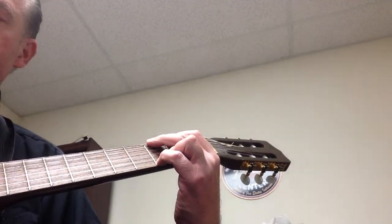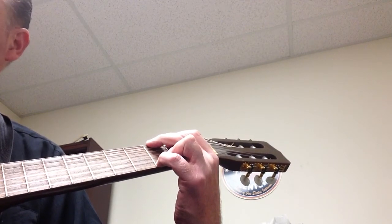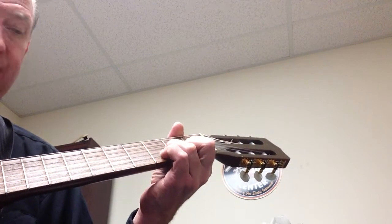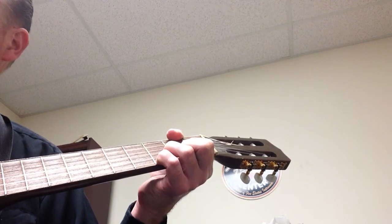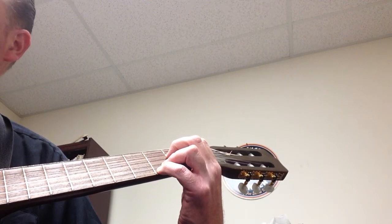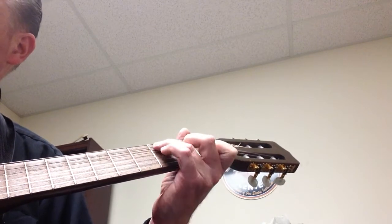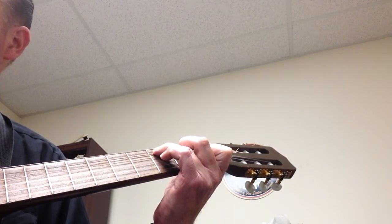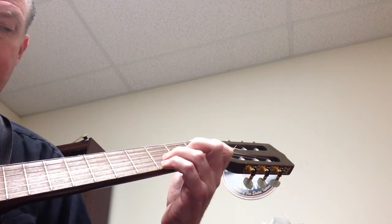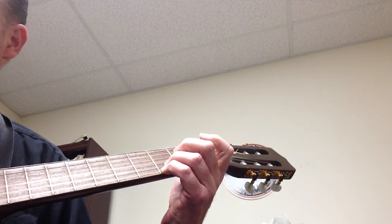You're going to play it on beats one and four. So: G — one, two, three, four, five, six — then G again — one, two, three — D sus four — four, five, six — E minor seven — one through six — again — one, two, three — then D — four, five, six — then C — one through six — C again — one through six — then D, G five with the D in the bass — one through six — one, two, three.